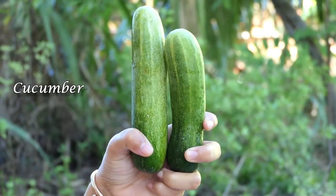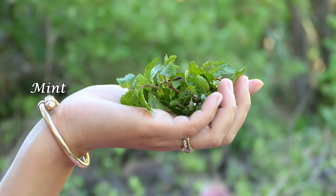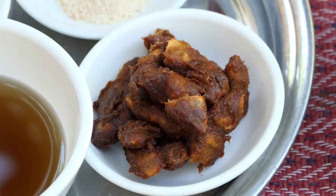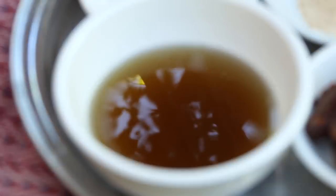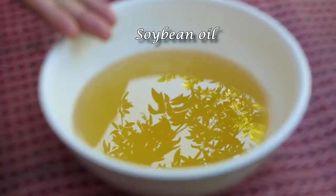The ingredients are: bok choy, cucumber, salad, mint, basil, tamarind fruit, sauce, chicken powder, sugar, and soybean oil.